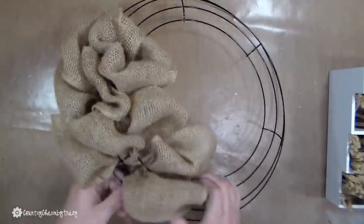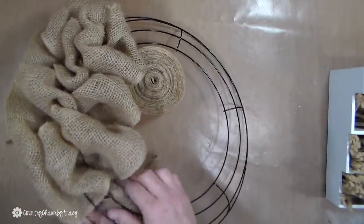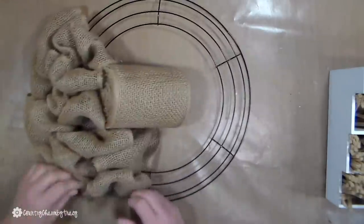I pull it through, then I go to the middle ring, then I go to the outer ring, then I squish it together and then I start over in the inner ring, the middle ring, and then the outer ring.